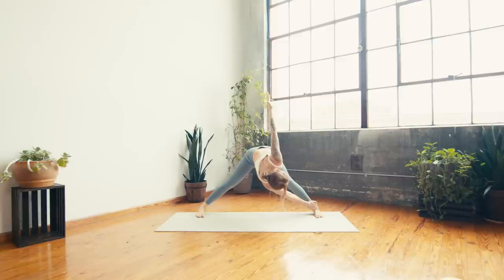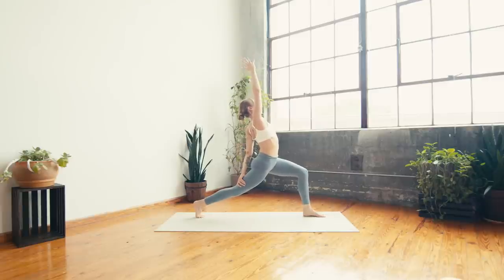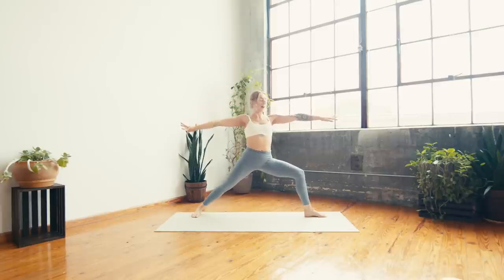On your next inhale, we're going to come all the way up — high crescent, twisted reverse. Pivot on the left toes, pop the right heel, reach left hand to right thigh as you reach the right arm by the ear. Maybe gaze up to the right fingers. Take a deep breath in and a deep breath out. One more inhale — exhale, warrior two, roll the right heel down, reach the fingers long. Take a deep breath in.